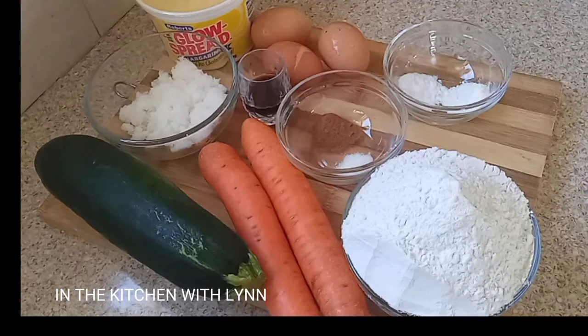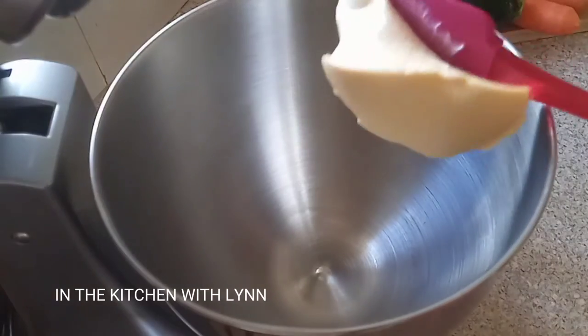Okay guys, so I have the ingredients here to make my carrot and zucchini cakes, and I will be listing every ingredient and measurement in the description box below.